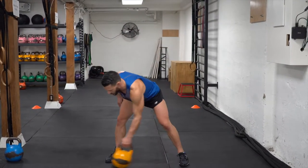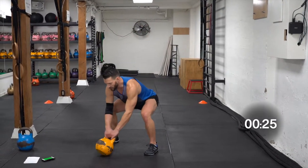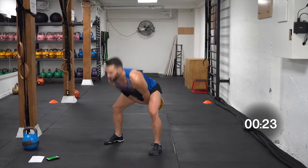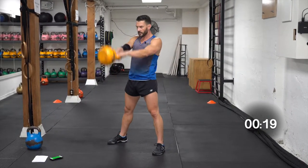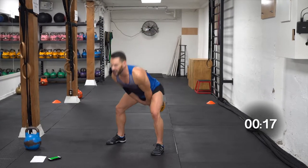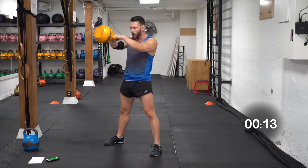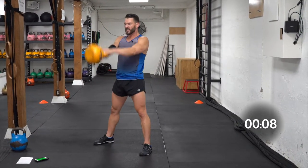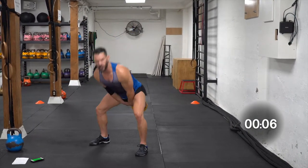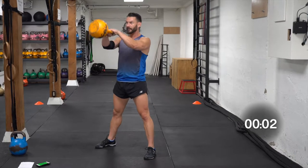Good news — we're at our last round of kettlebell swings. Stay focused all the way to the end. If you think about squeezing your butt really tight at the top of the swing — like if I put a piece of coal in your butt cheeks and you squeeze so hard it turns into a diamond — shine bright like a diamond.